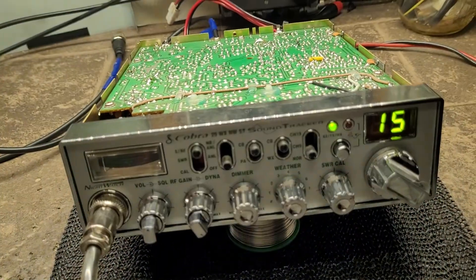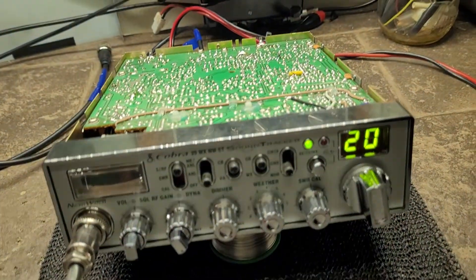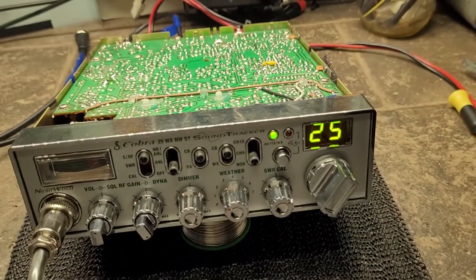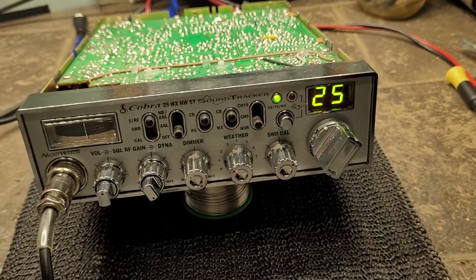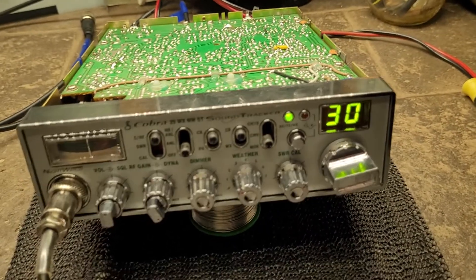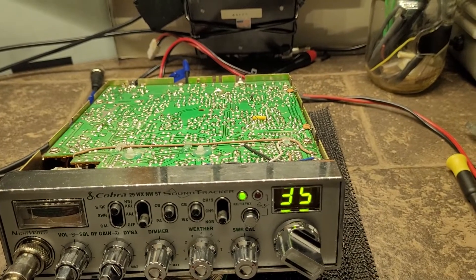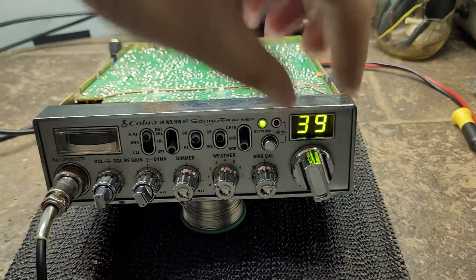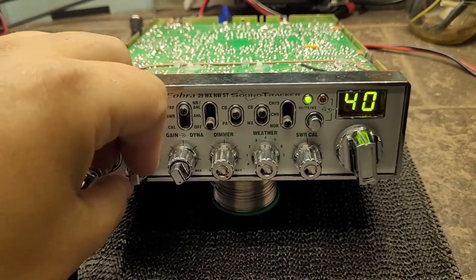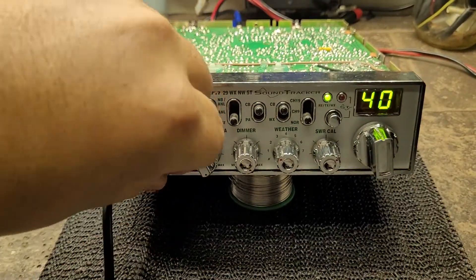Turn 15, turn 20, turn 25, turn 30... back to turn 15.